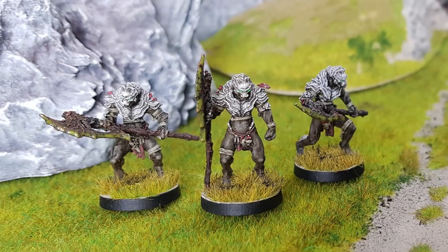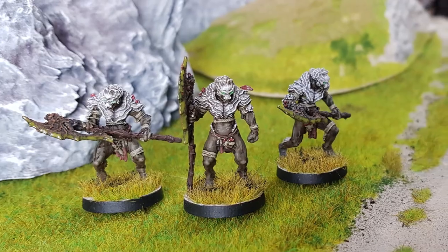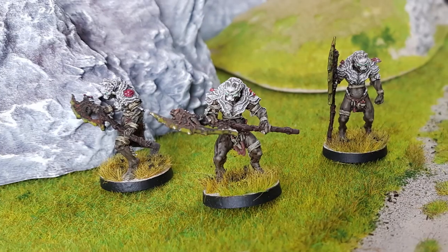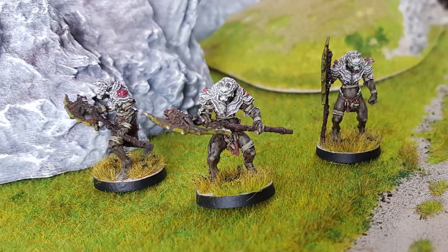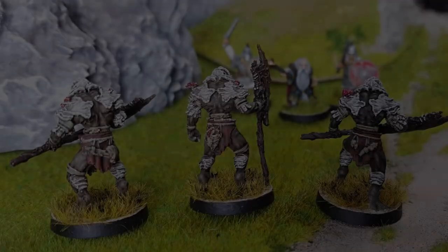And there we are — some sickly looking warriors of decay, a blight upon the landscape around them. Hopefully that's helped out. Let me know what you think down in the comments below, and we shall see you next time. Cheers!